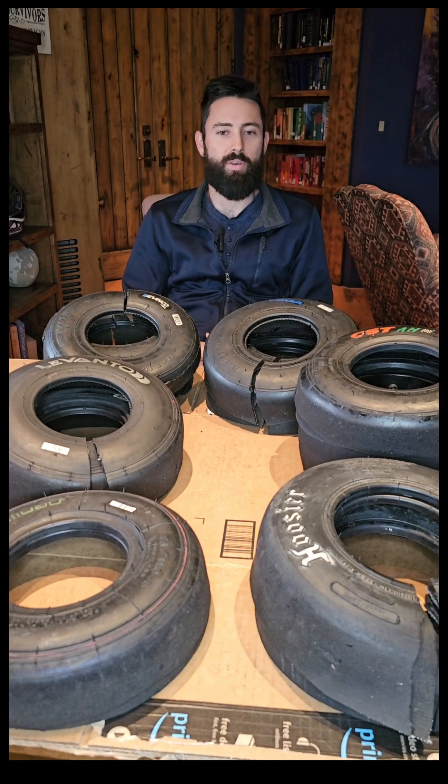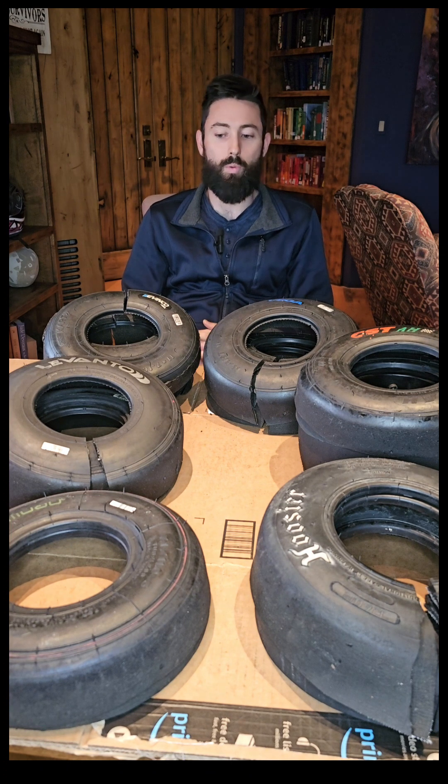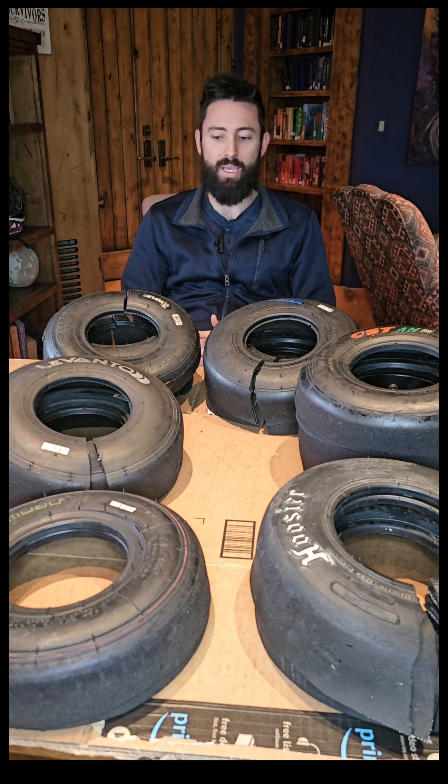For those of you that have been following along, we've been doing a big tire test shootout over the last few months. For those that aren't aware, I'll give you a quick rundown. I'm a shifter kart enthusiast — a karting enthusiast as well, all classes. Grew up racing in the 90s, and we're trying to bring back that vibe and bring in a tire that is more durable and gets us more bang for our buck.